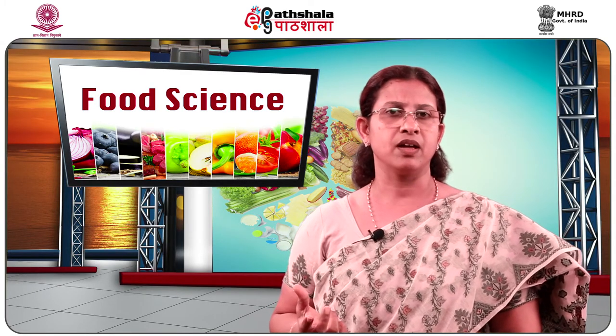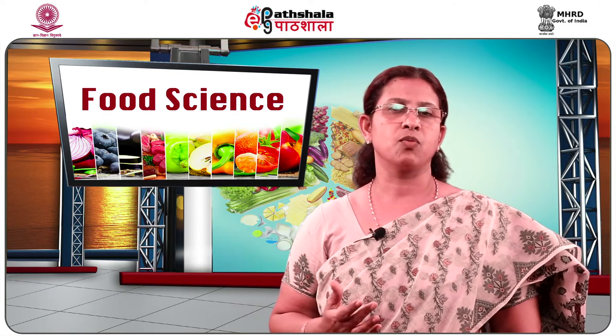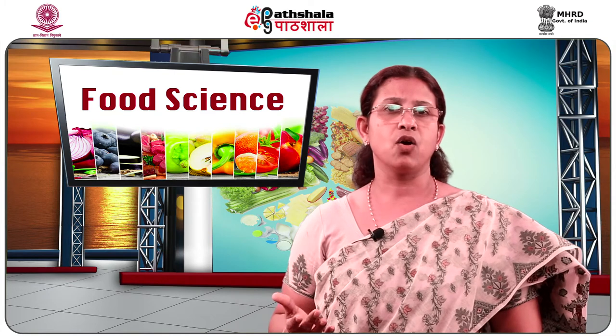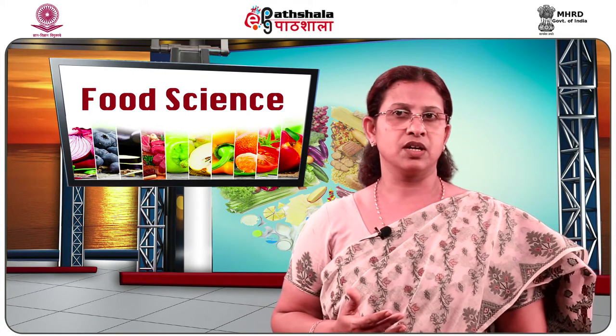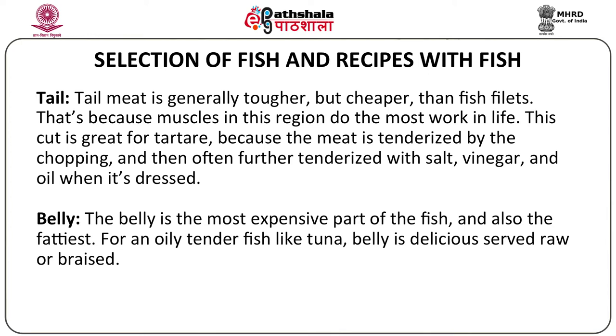Depending on the dish you want to prepare, you will choose different cuts of the fish — either pieced with the head and tail or just the body as a fillet. The tail meat is generally tougher but cheaper than fish fillet. The fillet is the tender belly part of the fish, because the muscles in the tail region do the most work. This cut is great for tartar because the meat is tenderized by chopping and further tenderized with salt, vinegar, and oil when dressed.